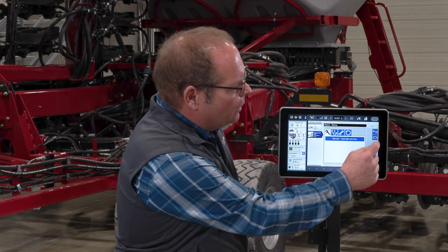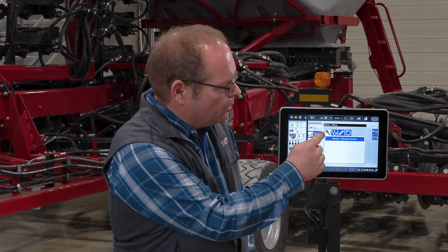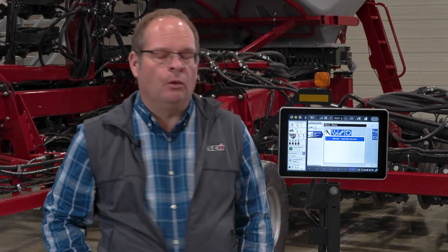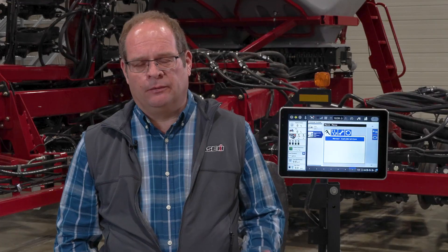Calibration can be found in the back menu. If we hit the back menu button it brings up our calipers, and the only thing we have under it for calibration on a 550T is the meter calibration. Meter calibration is a very important procedure to complete, not only on a 550T but on any dry application. A meter calibration essentially tells the rate control system how much product is dispensed for a given revolution of that meter.